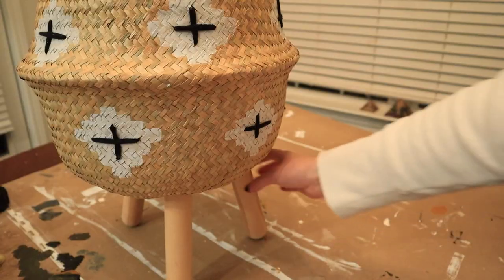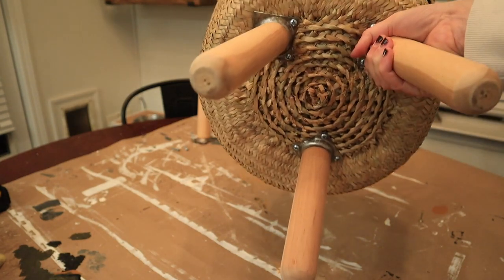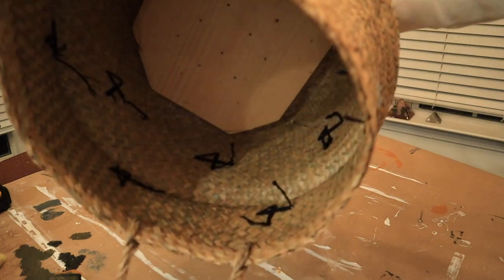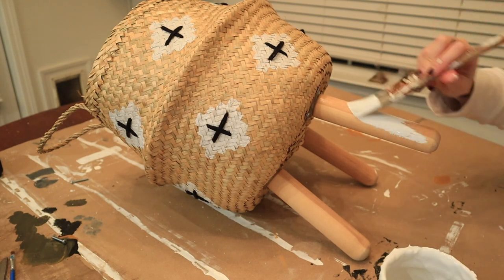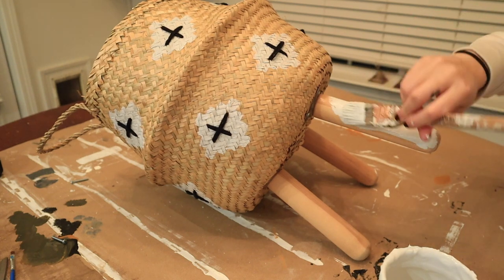I went off camera for the next part because it took many attempts to get the legs to stand up straight and look good. I ended up liking three legs better — it balanced better than four — and as you can see I drilled a million holes just trying to figure out the right position. Next I decided to paint the legs white and after they dried I sanded them a little bit to give them a bit of a distressed look.